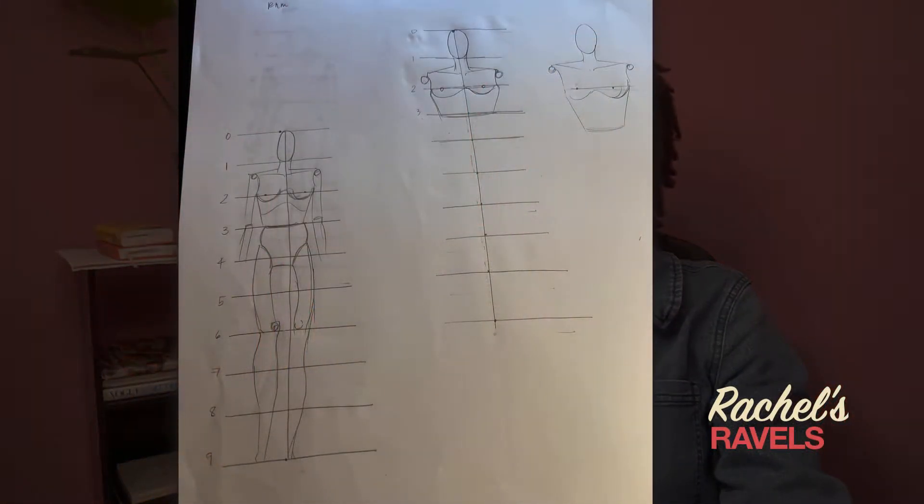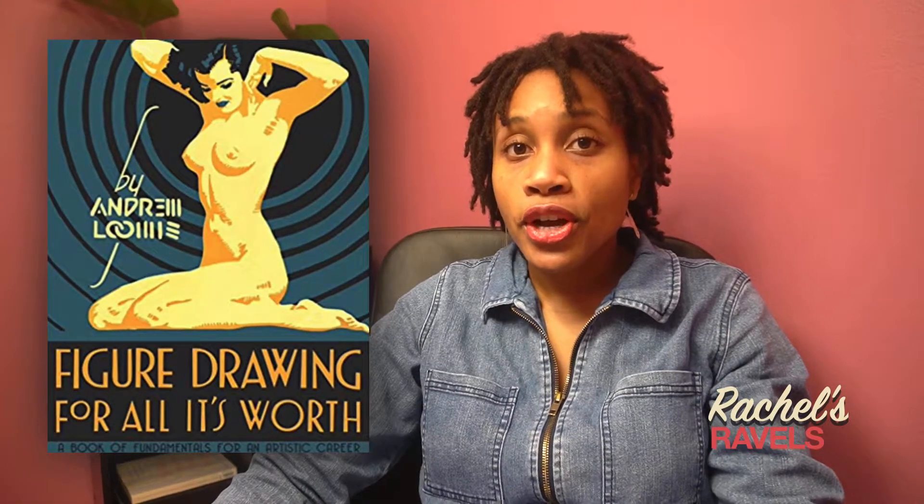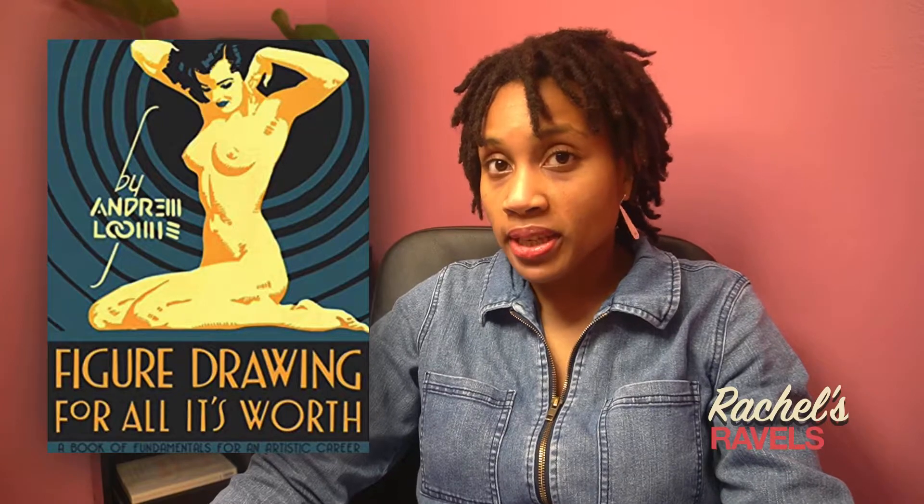This week I also got into my Nine Heads drawing book and as you can see my drawings are trash, which is the point. There's a book I love called Figure Drawing for All It's Worth by Andrew Loomis.